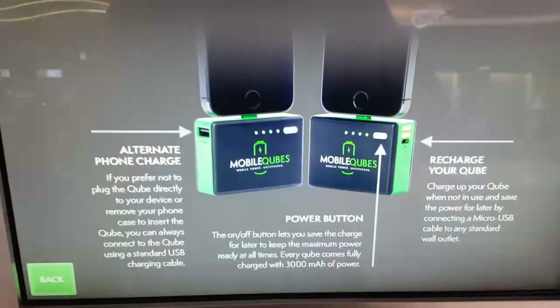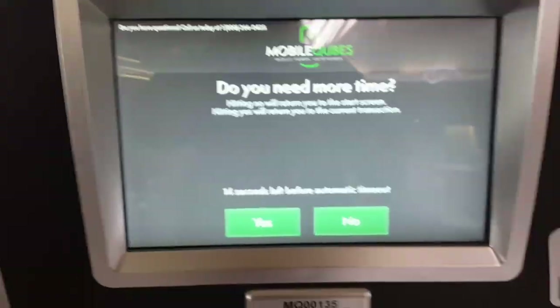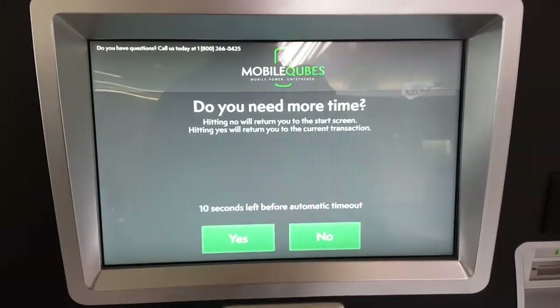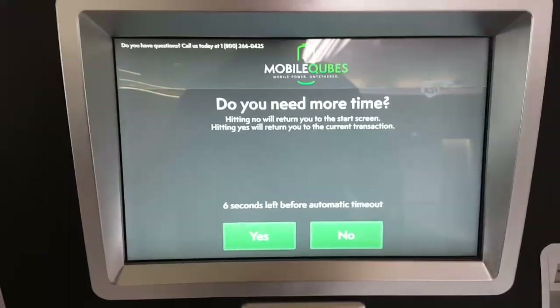Only three thousand milliamps — they really could have upped this thing a little bit. Yeah, this thing is definitely a rip-off. Anyways guys, this has been John from Magic Tech Review. Hopefully you guys liked the little mobile cubes thing at the airport, and I will see you guys in the next one — peace out.